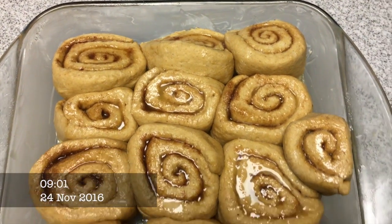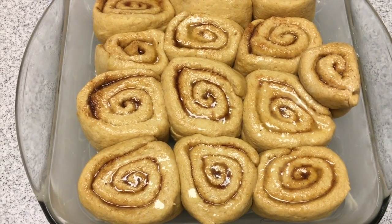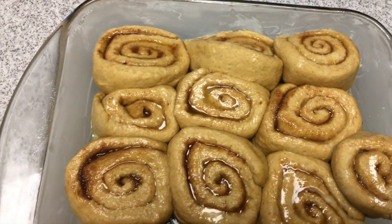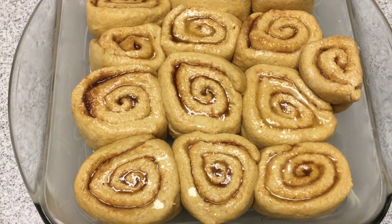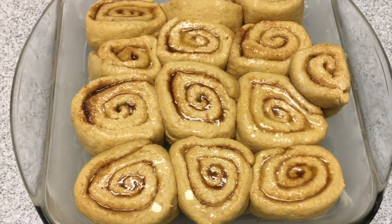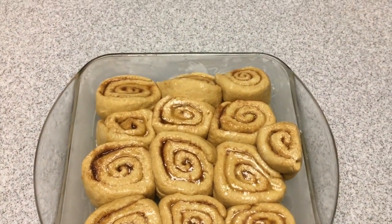Here are my cinnamon rolls before I put them in the oven. I filled them with butter, sugar, pumpkin pie spice, and this neat little cinnamon trio I have — it has a mix of three different kinds of cinnamon and sugar. I just sprinkle some of that inside the cinnamon rolls, roll them up, and then cut them. I covered them with plastic while I preheated my oven to 350, and now I'm going to bake them for about 30 to 35 minutes.